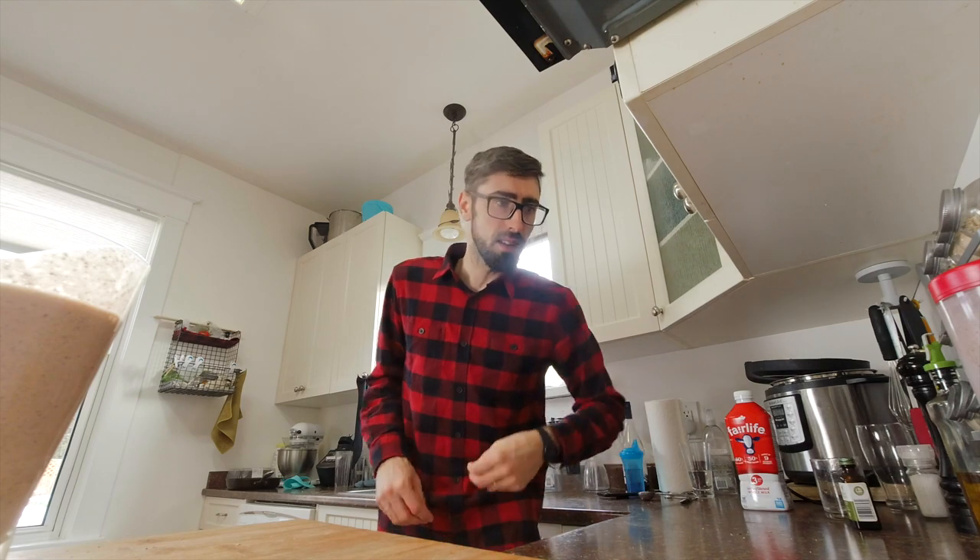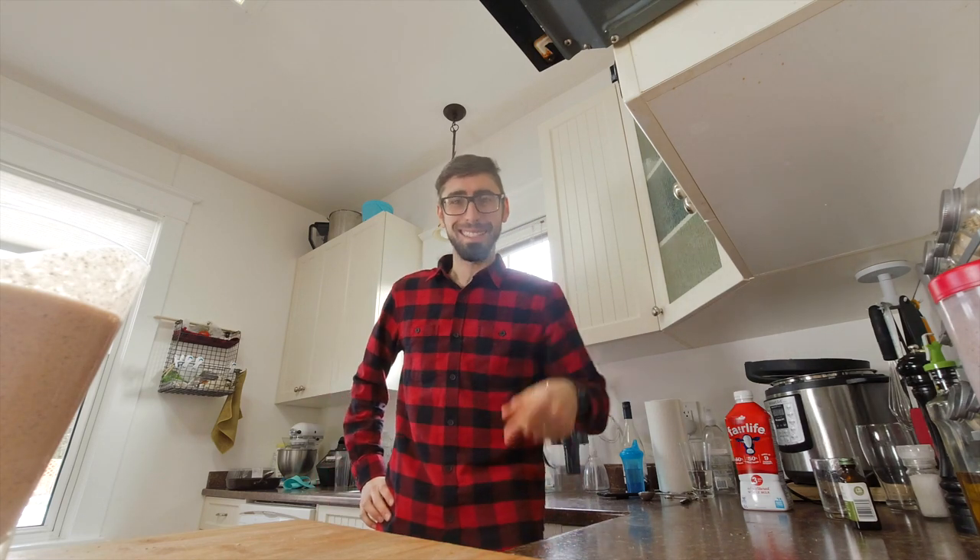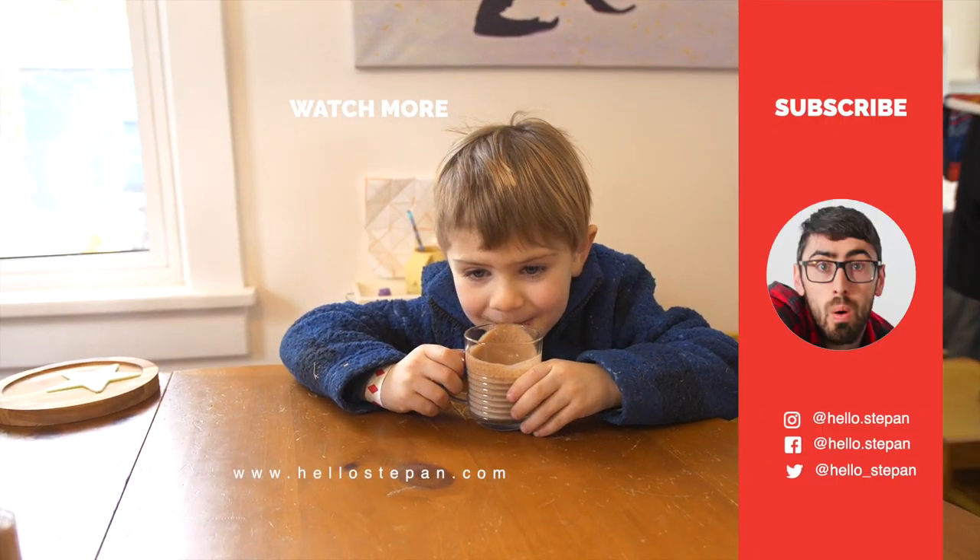If you have suggestions on how to tune this recipe or make it healthier, let me know in the comments below. Also, if you have more smoothie ideas, please send me healthy smoothie recipes and I'll try to make them for you. See you next time!